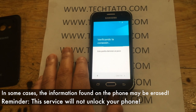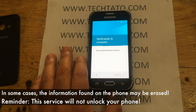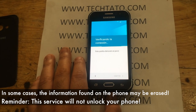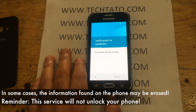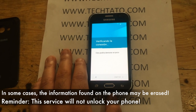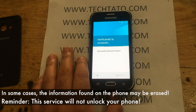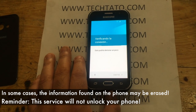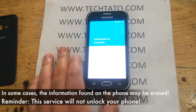This service at the moment does not remove the GSM lock on your phone. This is simply to remove the Google account. To avoid any confusion, this will not unlock your phone to use on any other carrier. This is exclusively for removing the Google account lock that is on your phone.